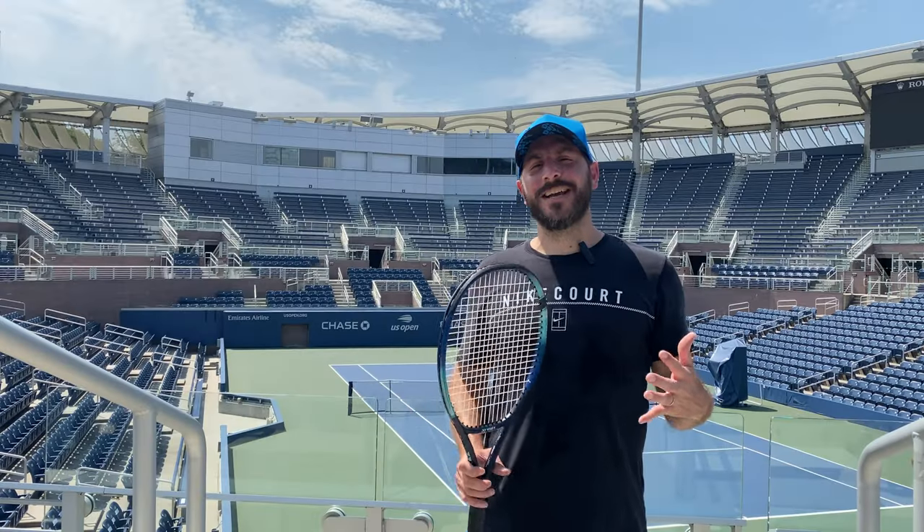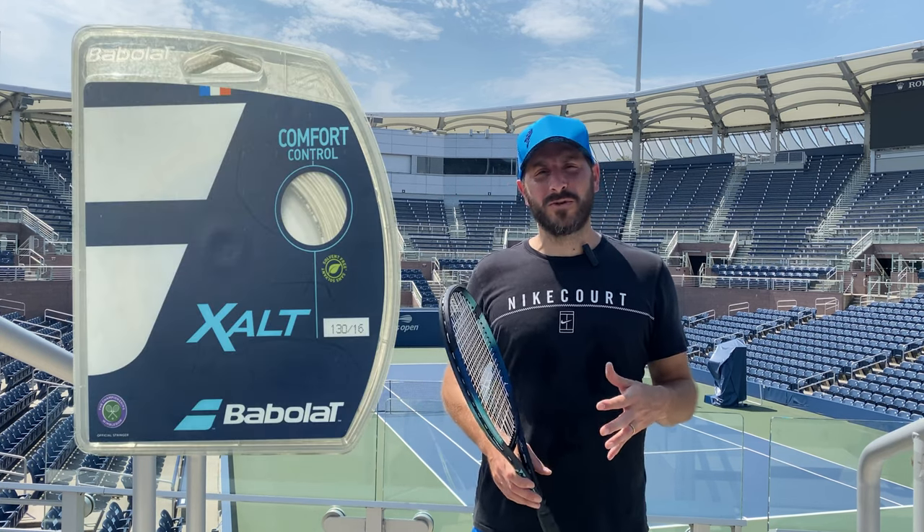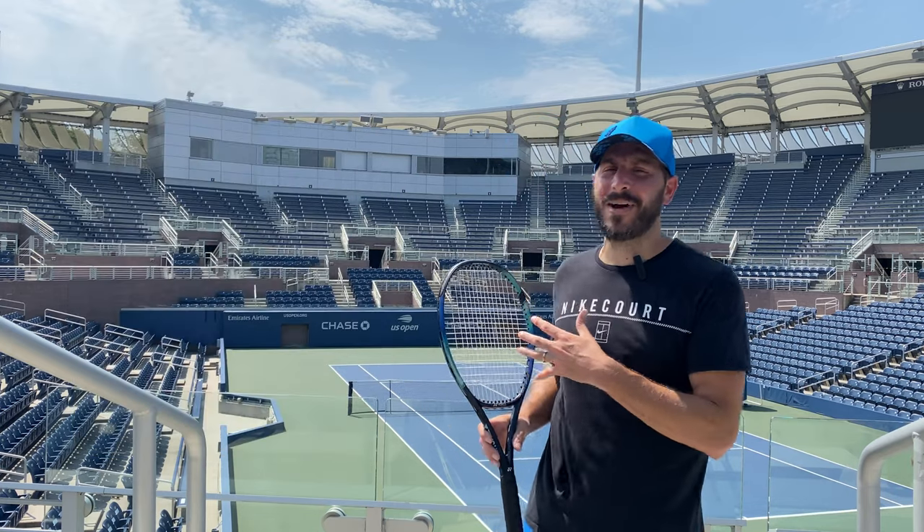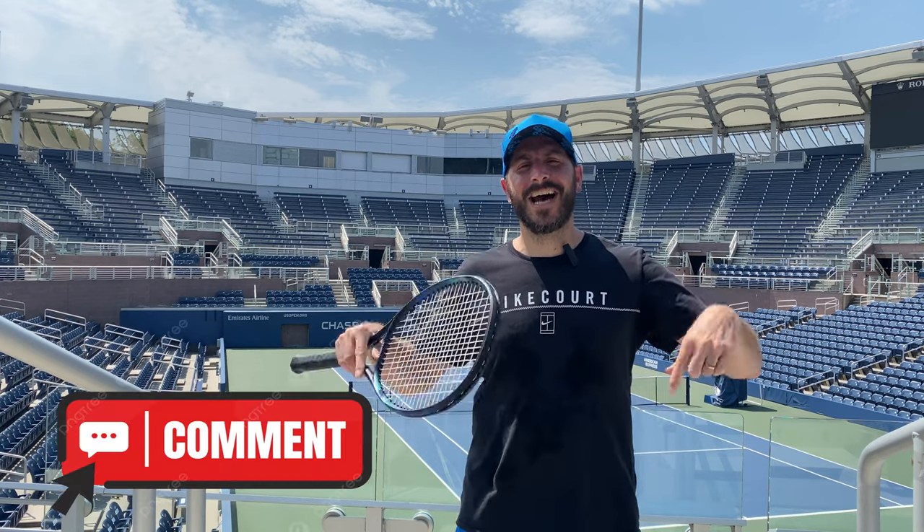Thank you for checking out our review on Babelot Exalt. We are professional tour stringers — we're getting excited to go to the US Open shortly, as you see behind us. If you have any stringing questions, whether it be how to string, what string to use, or whatever to put in your racket, comment down below. Hopefully our years of experience on the tour will help you find that perfect equipment.